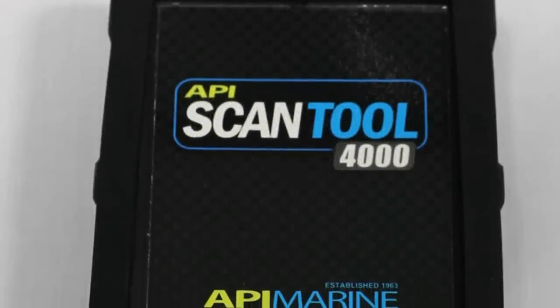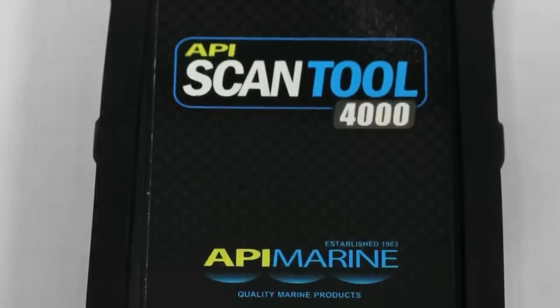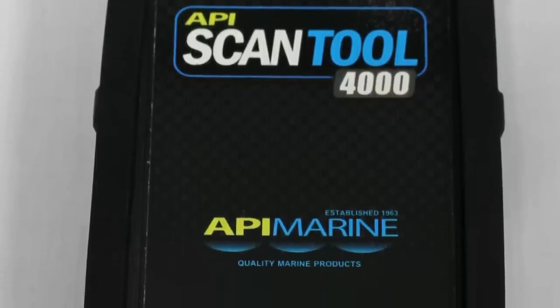Introducing the API 4000 Scan Tool from API Marine. In this video, we will show you the features of the API 4000 Scan Tool.